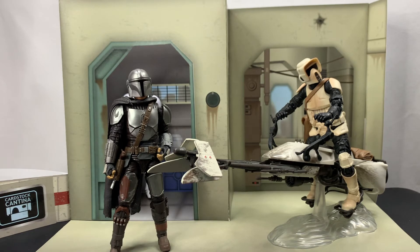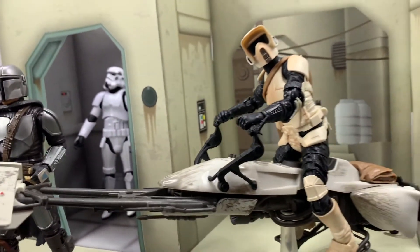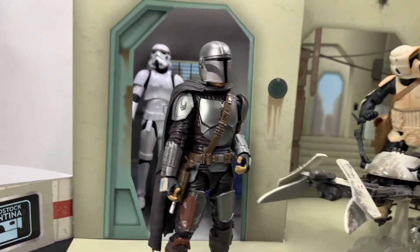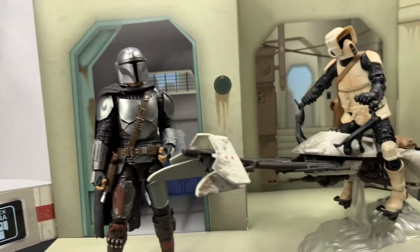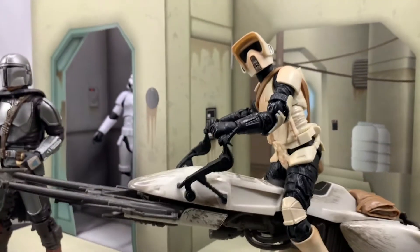I'm definitely going to be using this probably for my Mandalorian backdrop. I thought what would be cool is for you guys to see just how the scale works — it works on multiple angles as far as how this diorama background will work. As you can see, you've got a back area and a front area. I think they did a really good job on this, and it'll actually work really well from the side as well.